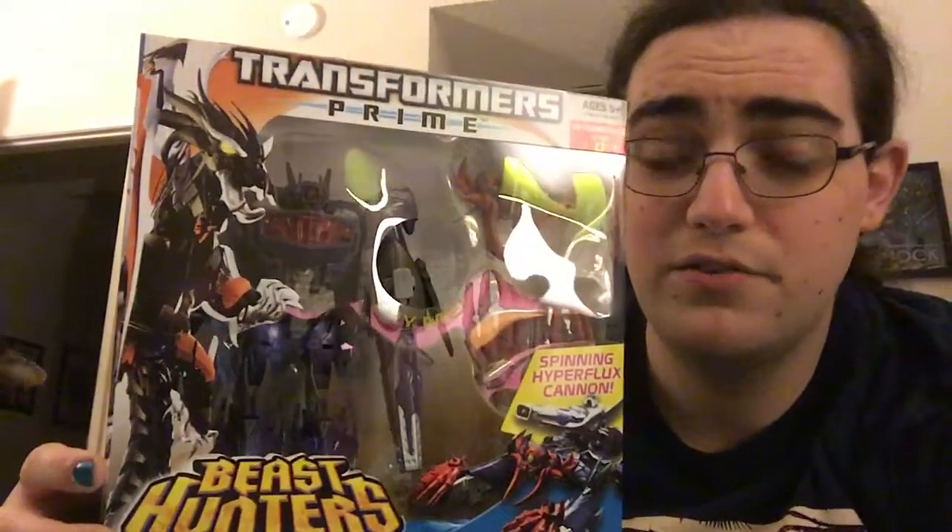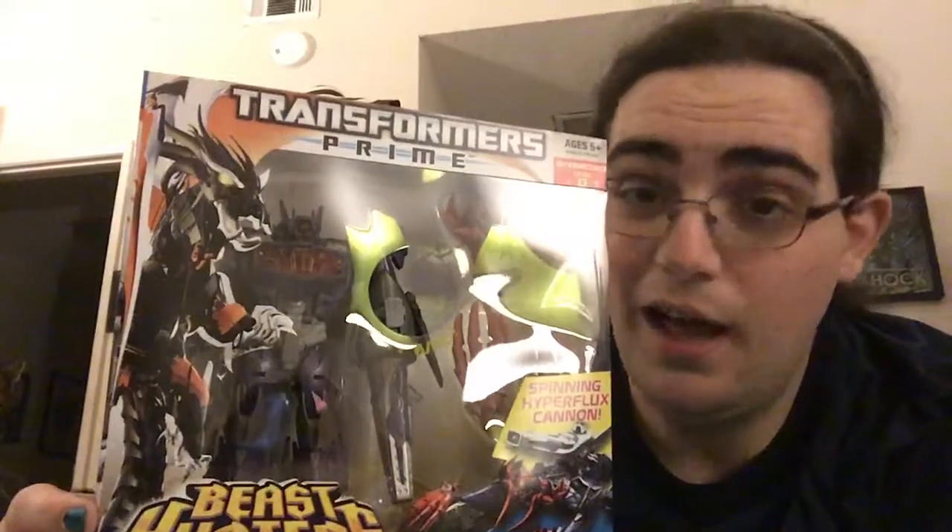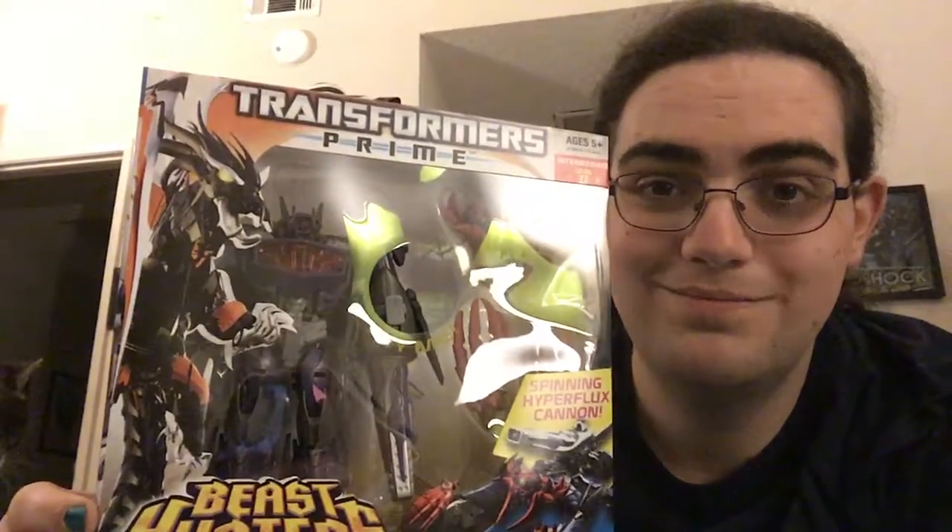So until further notice, I think this is going to technically be one of my last Transformers videos. Until next time, I'm Metagross Freak. Hope you're not too disappointed. I'm going to pop this guy open so I can enjoy my Christmas. Okay, bye bye.